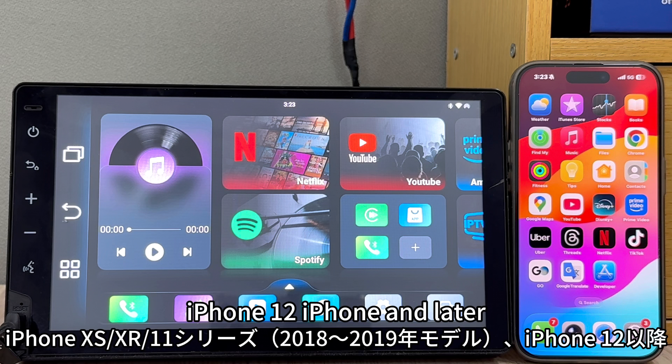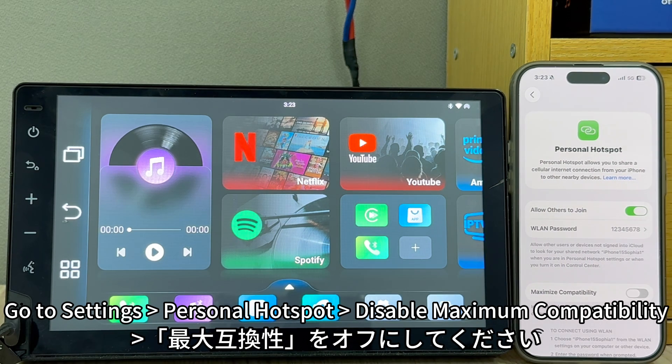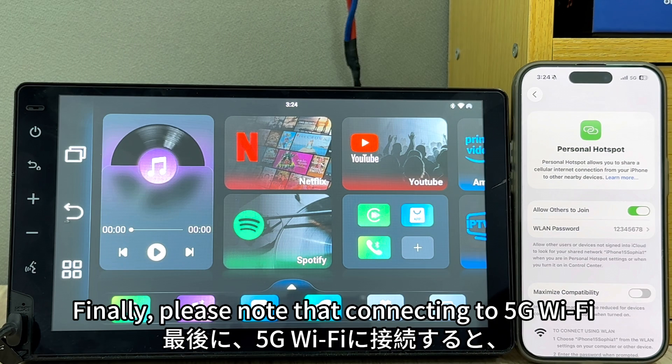For iPhone 12 and later, go to Settings > Personal Hotspot and disable Maximum Compatibility. This means the default hotspot frequency will be 5 GHz. Connecting to 5 GHz Wi-Fi will improve the stability of your phone's connection to CarPlay or Android Auto on the K515.